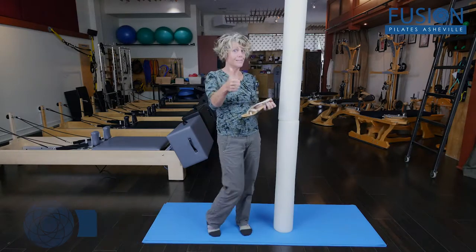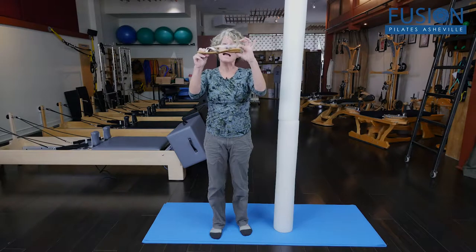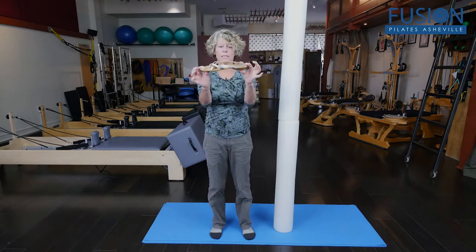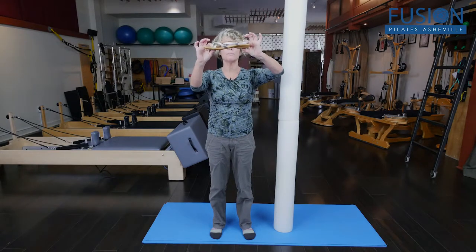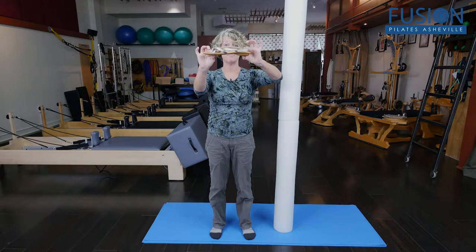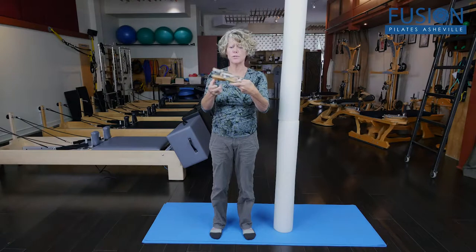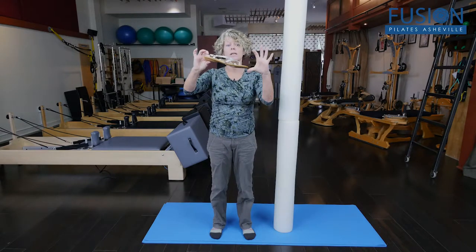Positive heeled doesn't mean positive in a good way. It means positive in regards that the back of the shoe is higher than the front of the shoe. Most people would look at the sandal and say, well, that's a flat shoe, but actually it's not. If you look at the back, it's higher than what's happening in the front, which makes it a positive heeled shoe. If you turned it around and wore it the other way, then it would be a negative heeled shoe.